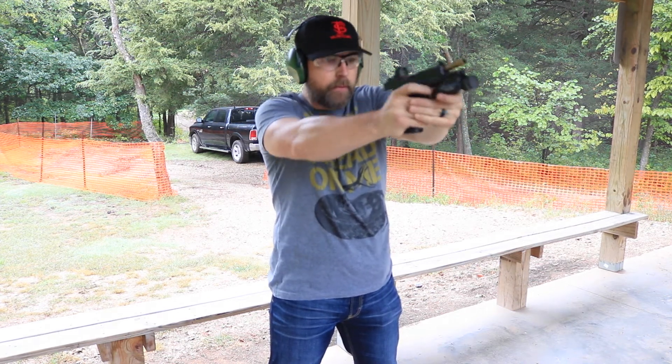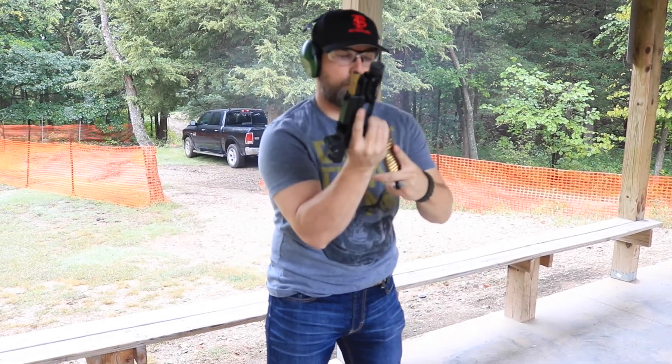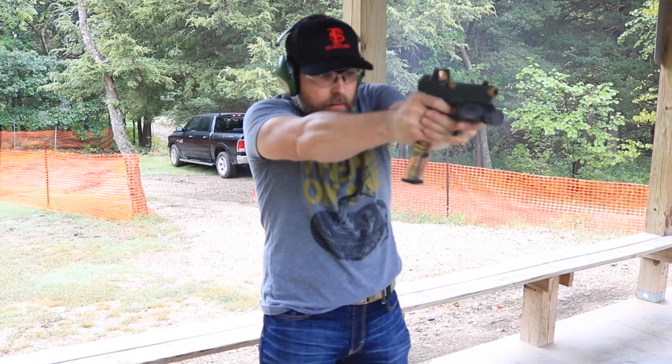Why would you need this? I buy into the idea that if I'm going to carry, I want at least one backup magazine. Depending on where I'm going and how I'm carrying, I want as many rounds as possible — I'd rather have it and not need it than need it and not have it. Some people carry two or three additional magazines, and Hidden Hybrid Holsters figured: why not carry all three magazines in one holster? There you go.